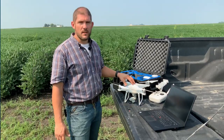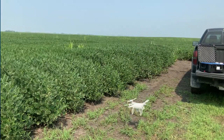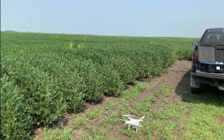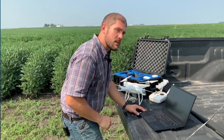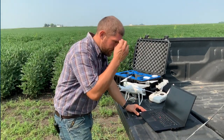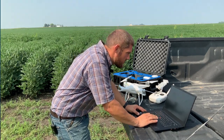I've already flown my field — a 40-acre soybean field in the middle of this section here. I've got my data on my card. I flew it with about 75% overlap and I have quite a bit of data here that I can process at full resolution.